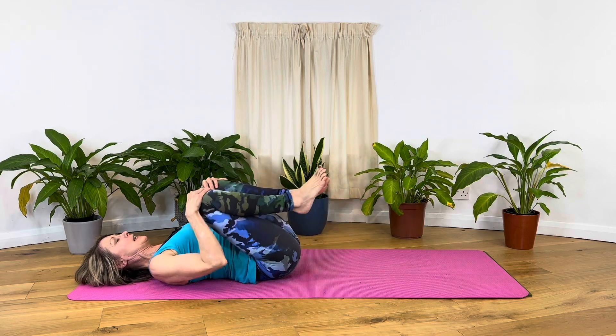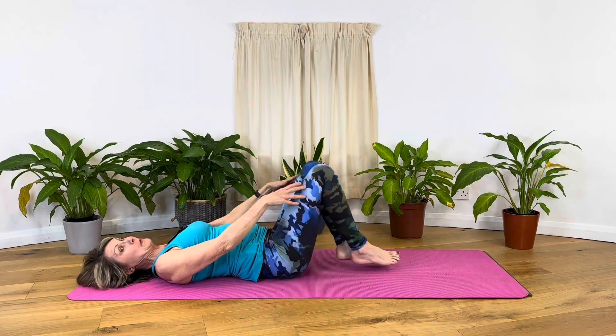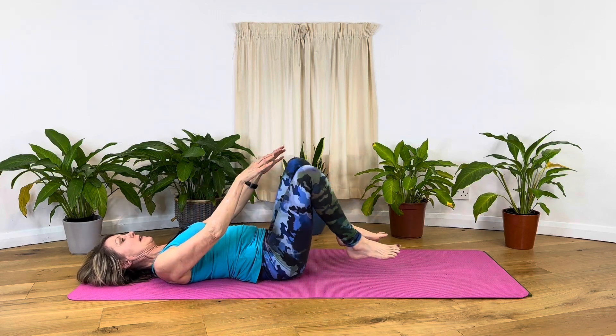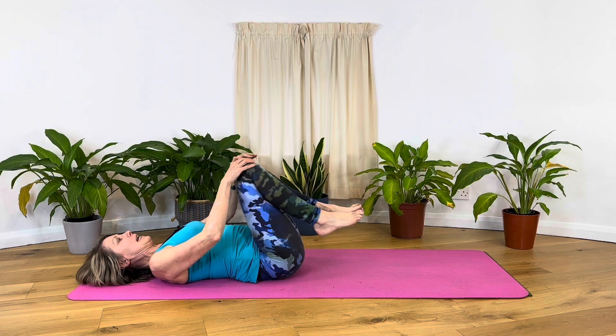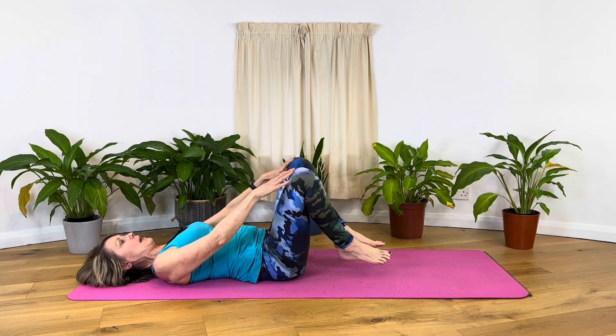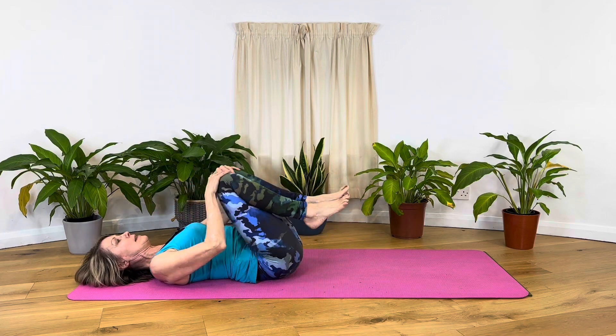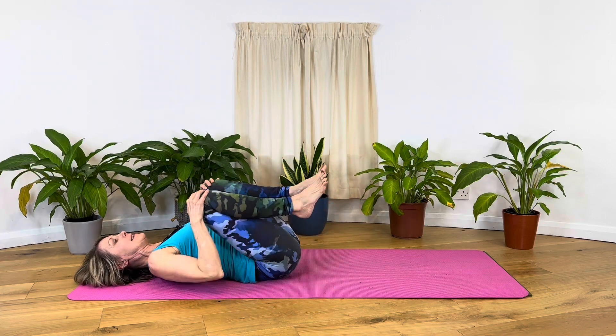Hip circles are good. We have ball-and-socket joints, so going the other way around — nice big circles. Now we're waking up that fluid in the joints which nourishes the joints. It kind of oils the joints, and it makes the movements easier to do.